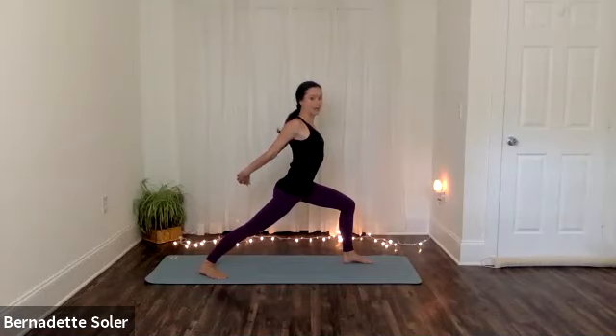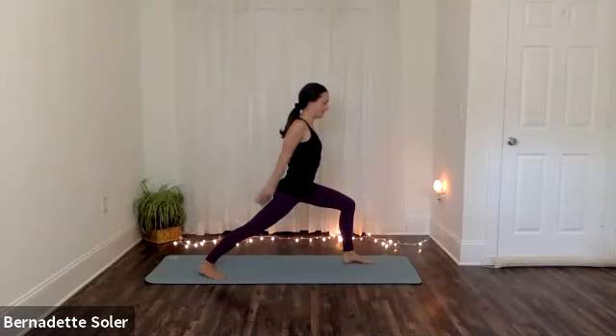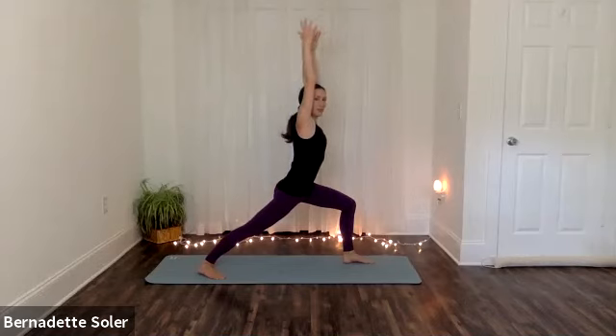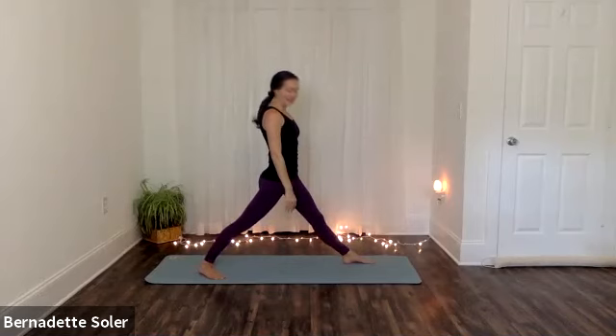And then exhale — belly draws in. One more breath there. Inhaling, lift your chest, squeeze the shoulders back. Pause after inhale and stretch. Stay to exhale, start releasing your hands. Inhale — take them back up and overhead. Pause and reach. And then exhale, relax on out.